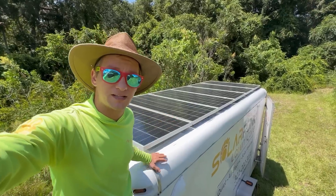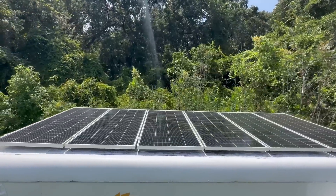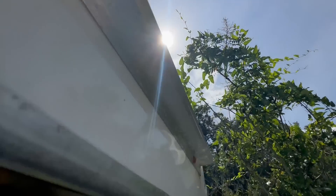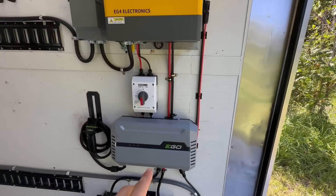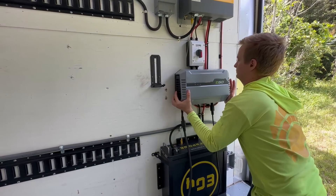Up on top of my 6 by 14 foot enclosed trailer I've got six 200-watt panels producing a total of 1,200 watts rated capacity. The power from those panels comes down through here, down behind my Ego mower charger. Let me remove that so it's a little easier to see what we're working with.